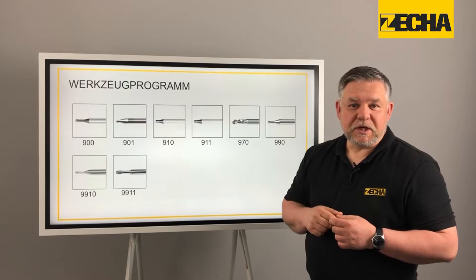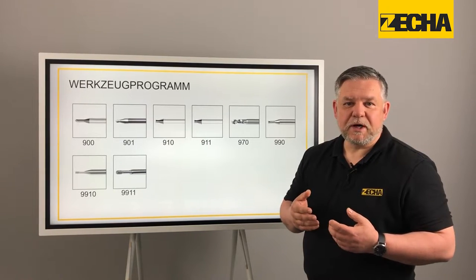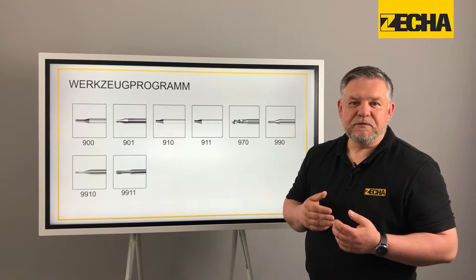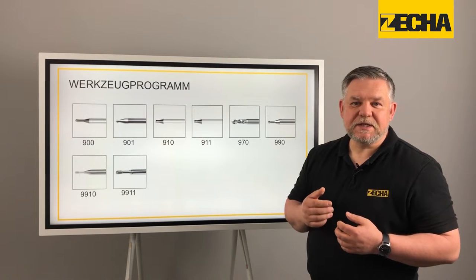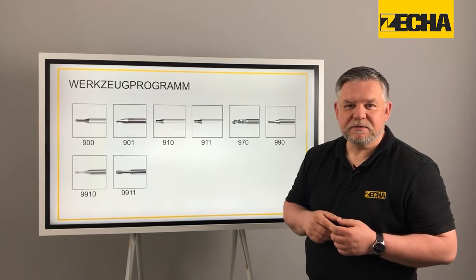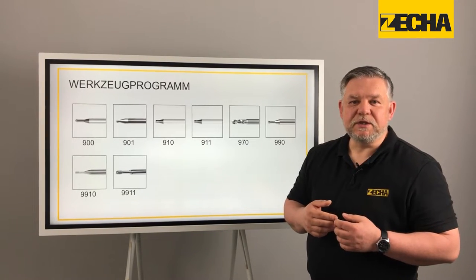Our toric grinding pins from the 9910 and the 9911 series come into their own when used for standard machining with less complex shapes, but also in the preparation of uneven and non-homogeneous surfaces of sintered blanks. These are galvanically coated with diamond grit and are available in two different grit sizes.